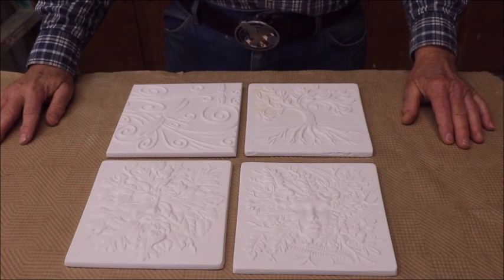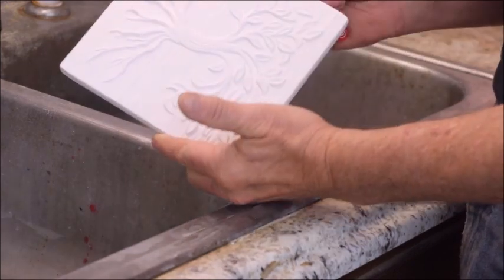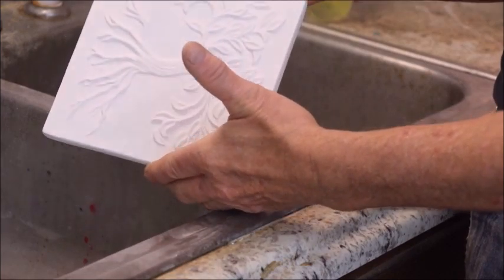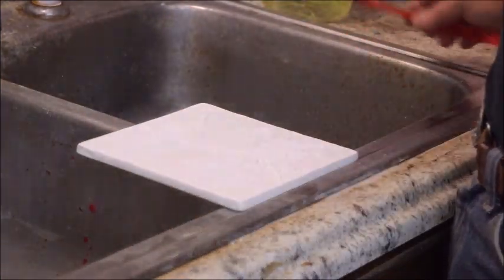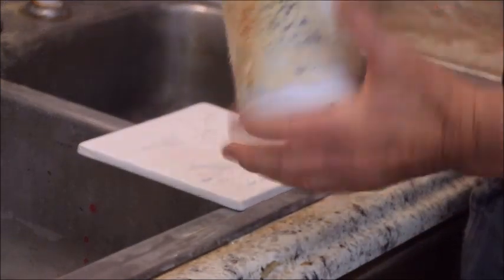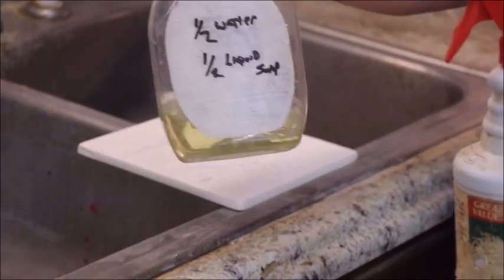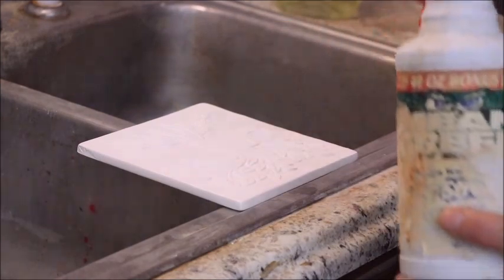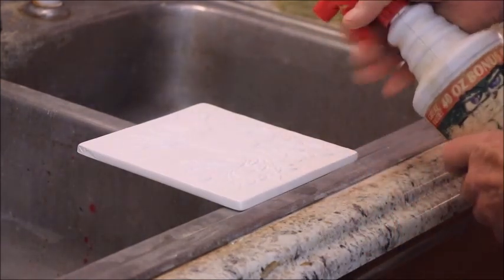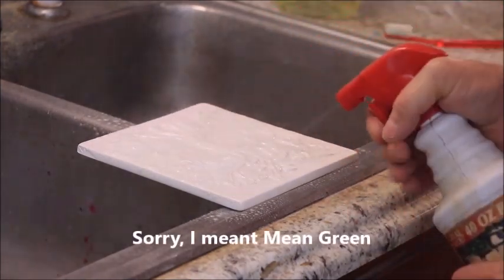Let's go over to the sink and start removing some boron nitride. We're at my workshop sink — it's a little dirty, but bear with me. This is the texture mold we're going to clean the ZYP boron nitride off of. I start by using some Mean Green, or any cleaner you have, and I'll follow it with some diluted liquid detergent. I spray the mold liberally with the 409 cleaner.